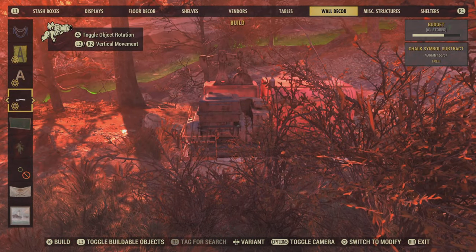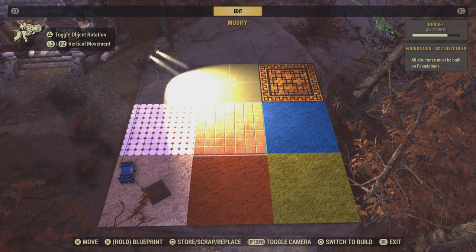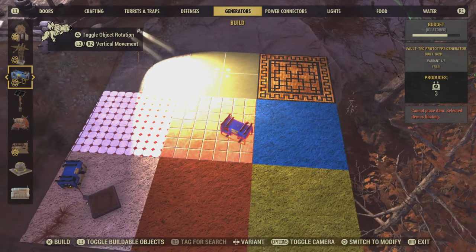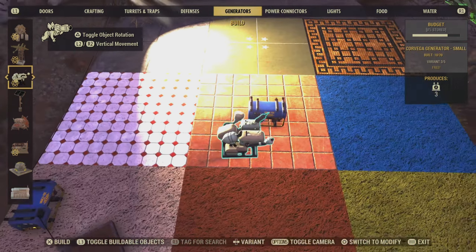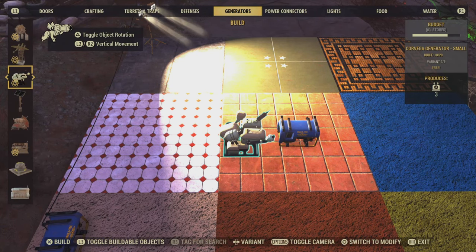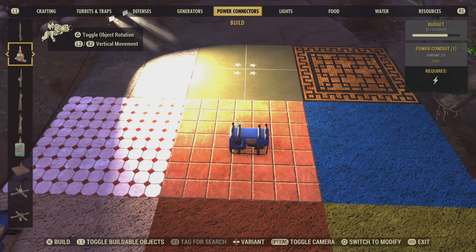I'm going to show you how to do these. When I'm making wireless electricity I like to use this generator here. I use it because it's the smallest generator and it makes it easy to hide. If you don't have this one you can use one of the other ones, or if you want to get it I will put directions on how to buy it from Bethesda in the description. Then you want to use one of your conduits.